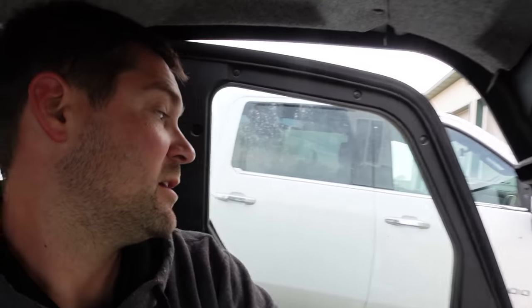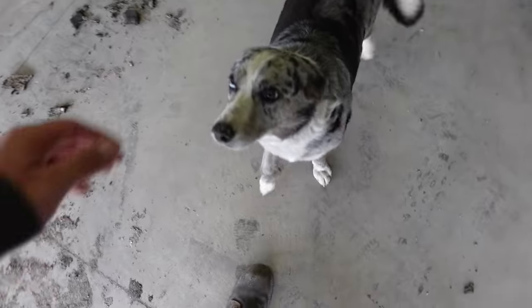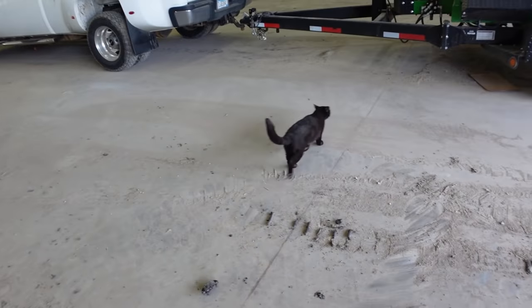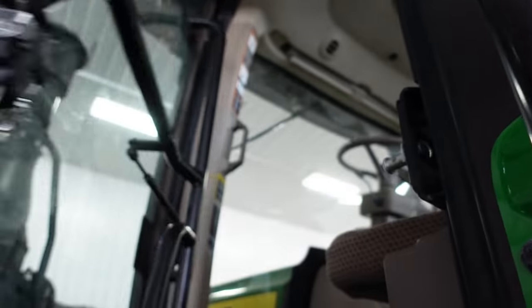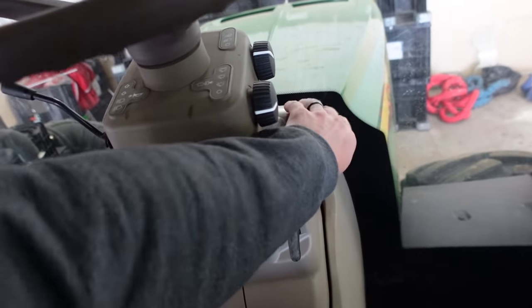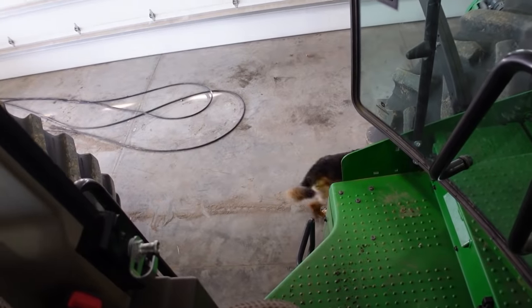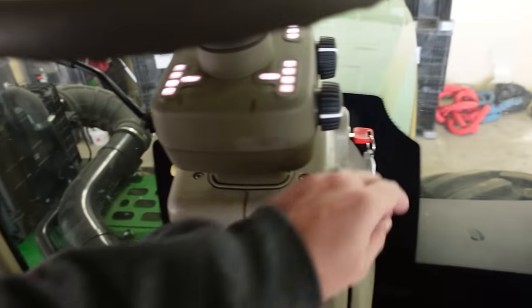That was a long commute to work — that had to be five, maybe six hundred feet. Not with the dogs here. You guys want to hear a German Shepherd start up? There she goes, here she comes. Anna. She's too excited.